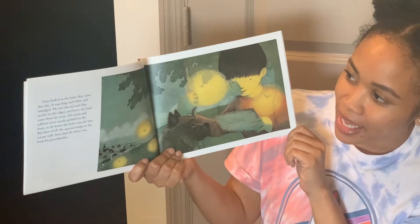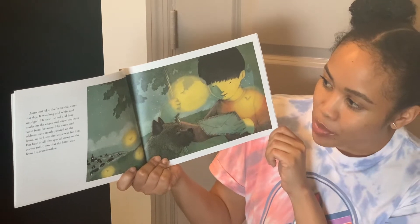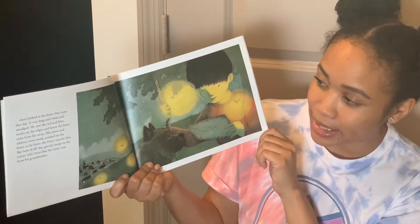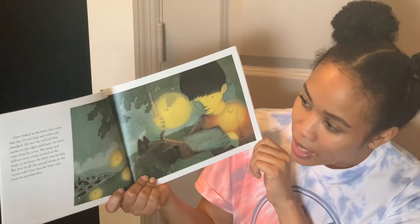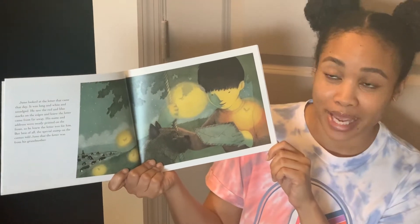Juno looked at the letter that came that day. It was long and white and smudged. He saw the red and blue marks on the edges and knew the letter came from far away. His name and address were neatly printed on the front, so he knew the letter was for him. But best of all, the special stamp on the corner told Juno that the letter was from his grandmother.